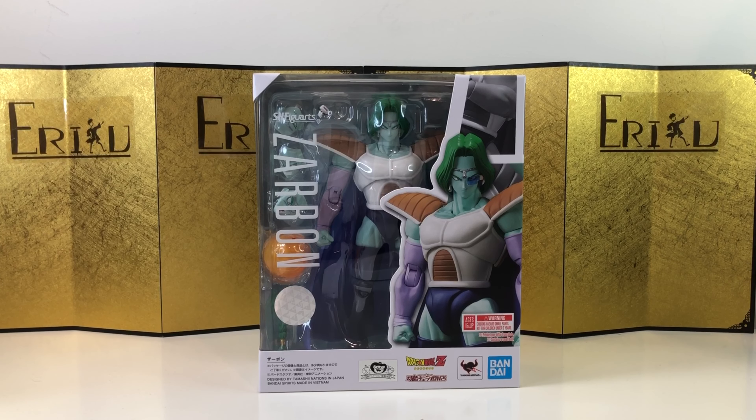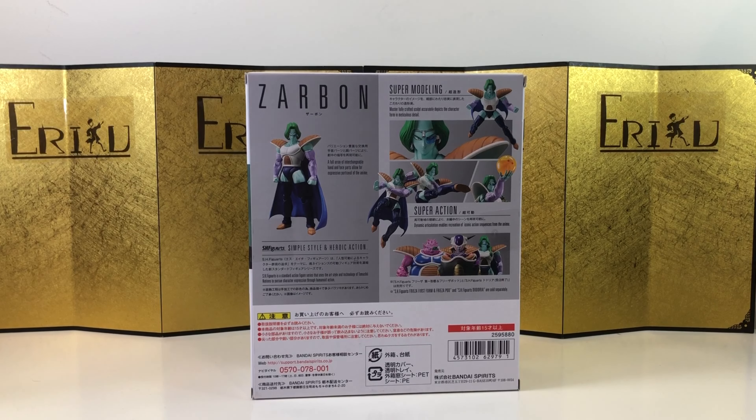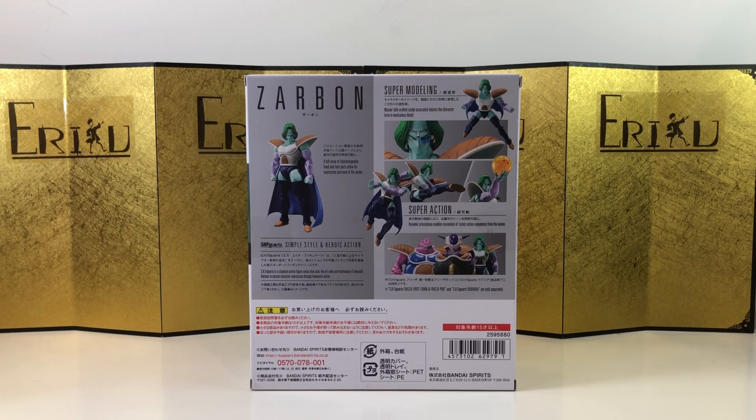It's great that we're getting new villain characters — such a great time to be a collector. Here's the left of the box, here's the right of the box, and here's the back of the box. Not wasting any more time, let's bust this thing open and see how it looks.